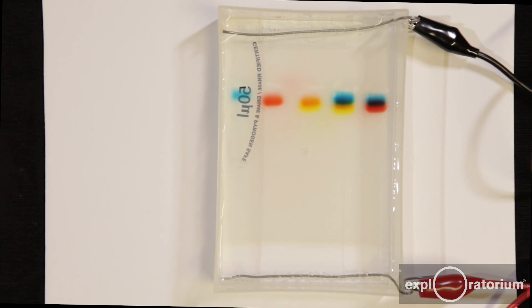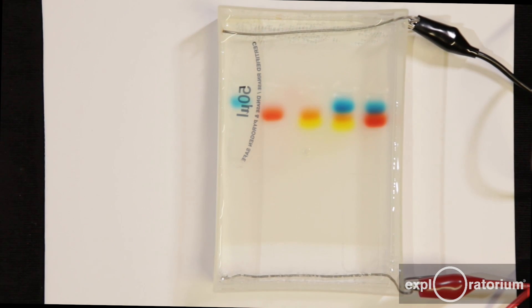These five dye samples have been loaded into a gel and are under an electric current. What do you notice about how they move? This process is called jello electrophoresis. Find out how to do it yourself.